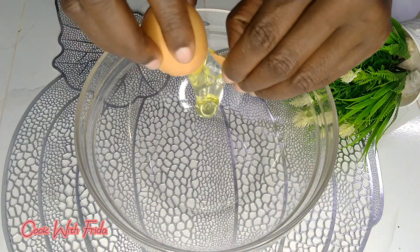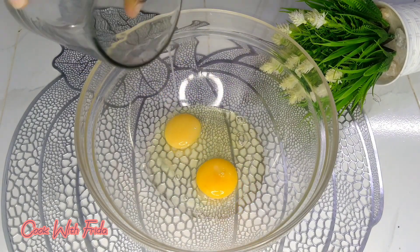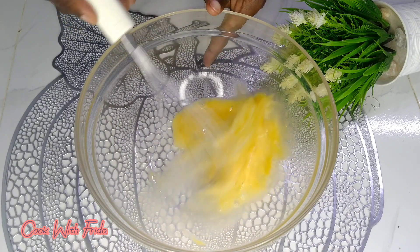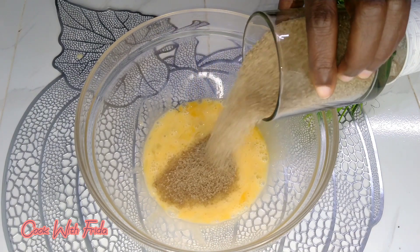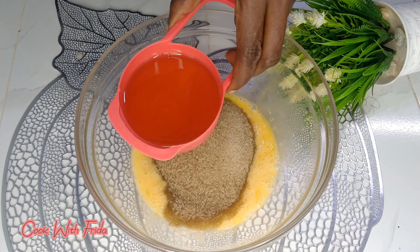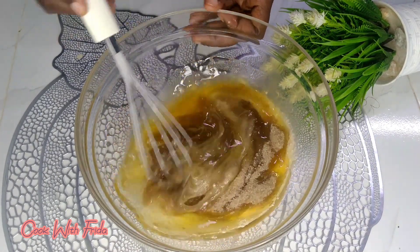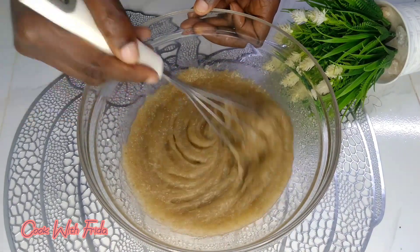To make this cake I'll need two eggs. Into a clean bowl I'm going to crack two eggs and whisk them for about 10 seconds until they are well mixed up. Then I'll add in one cup of granulated sugar and one cup of vegetable cooking oil.